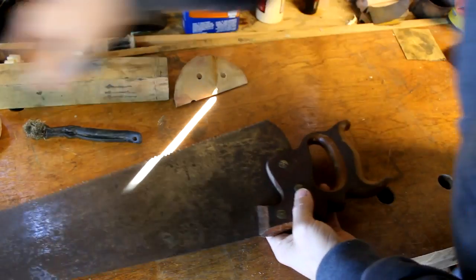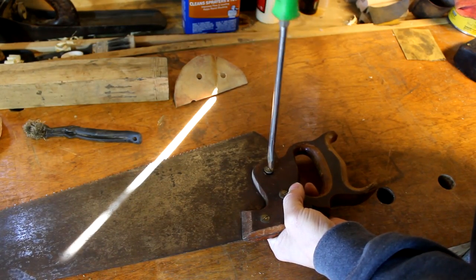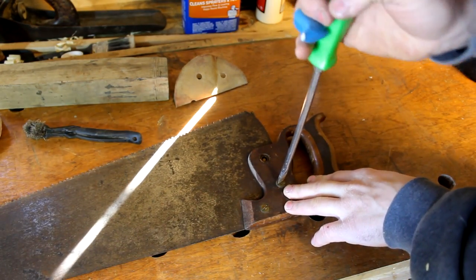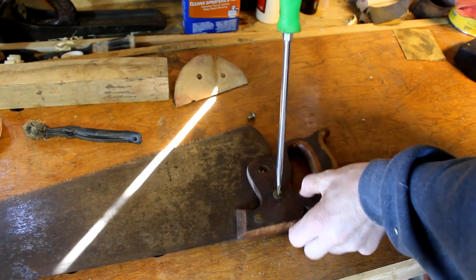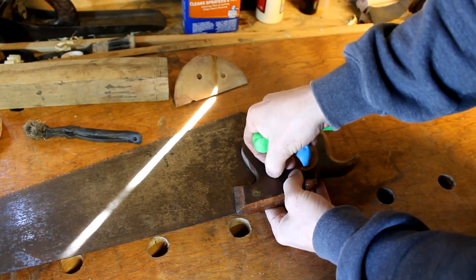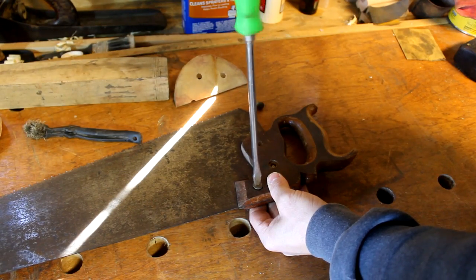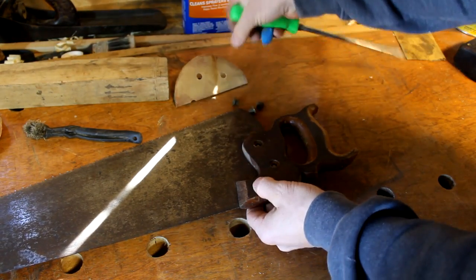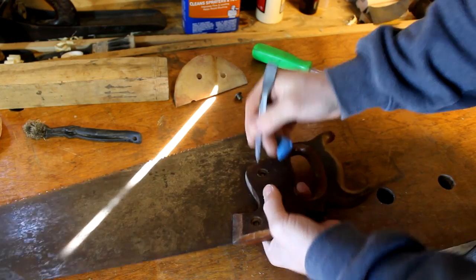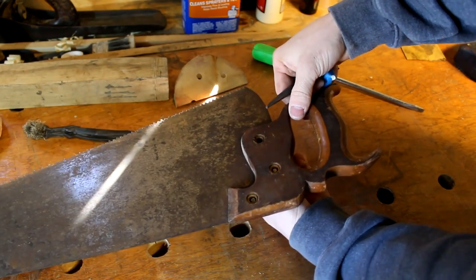First thing is to take all of the hardware off — simply unscrew everything. Sometimes these parts don't want to come undone very well, so you may have to push it on the table and use your screwdriver to pop it loose. You might need a pad underneath to hold gripping power on either the medallion or the other side of the screw. This one was a little loose when I got it, so I'll need to make sure I can tighten it up afterwards.